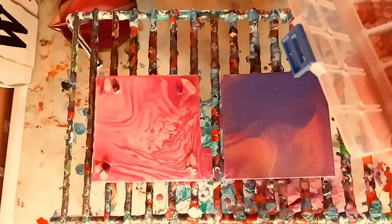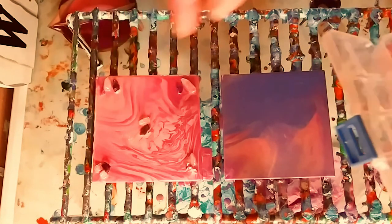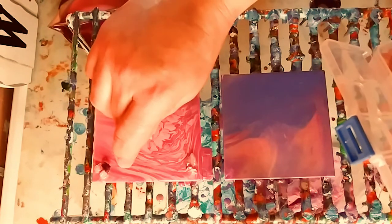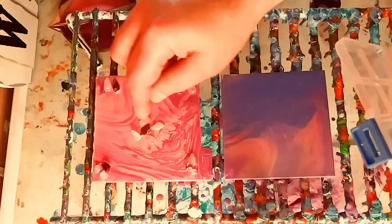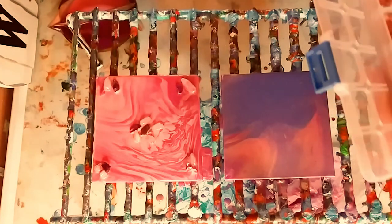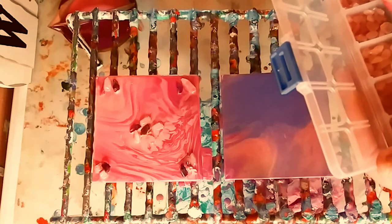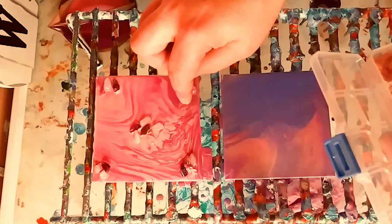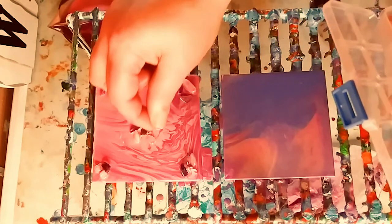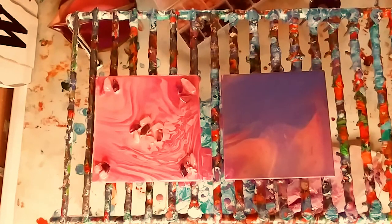I'm just making my little design, using both the amethyst and the rose quartz on both of the paintings. Now I'm just putting a few in the center to make it balanced, making sure they all stay down properly so they dry and stay on. Just adding a few more crystals. I love it so far, it's so pretty. And now we're going to do the next one.